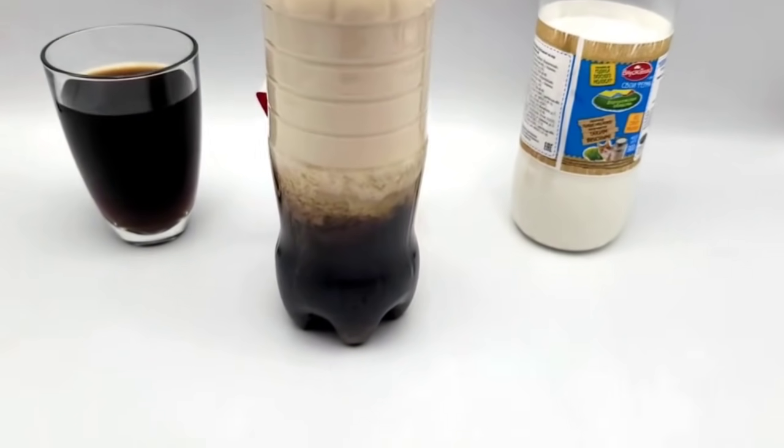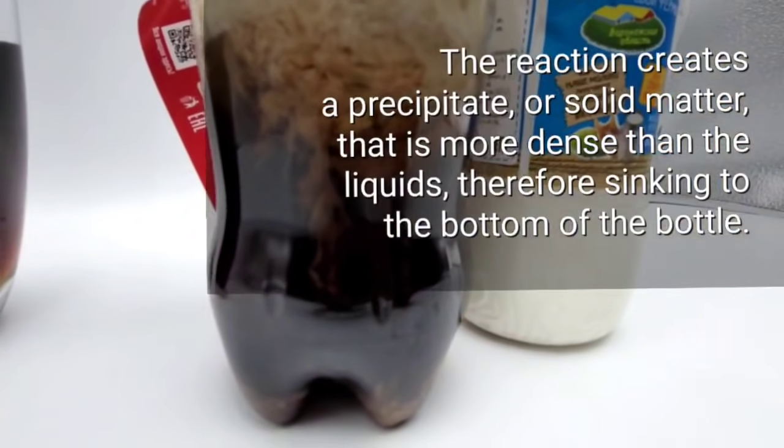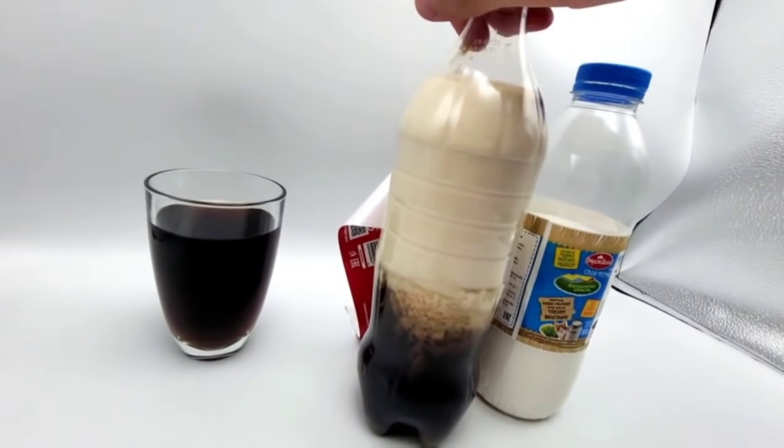Here is what we have after four hours. Let's try to shake the bottle. Let me shake it.